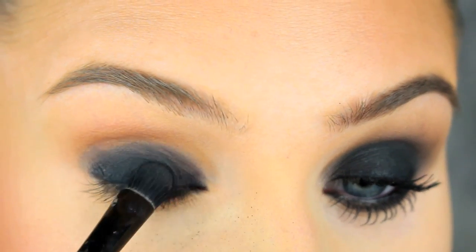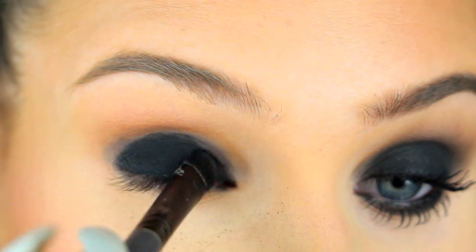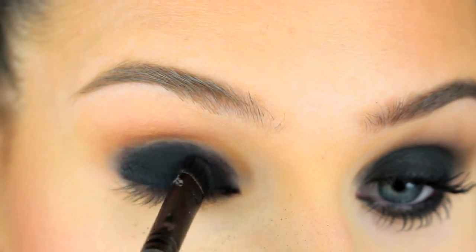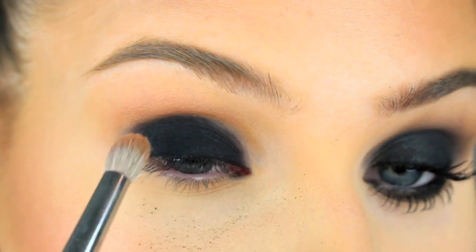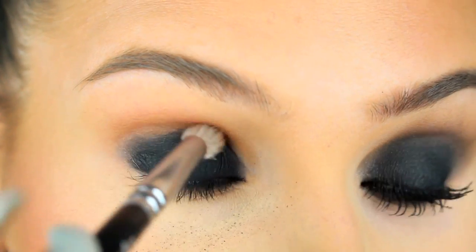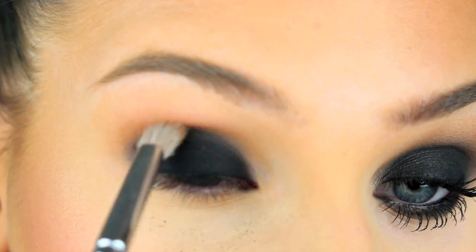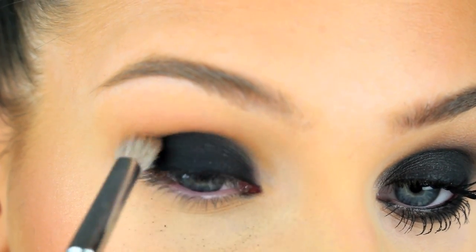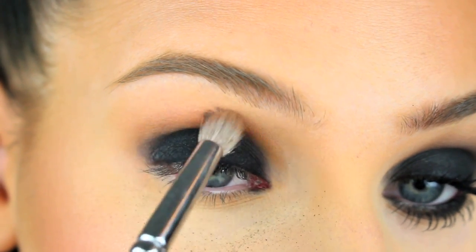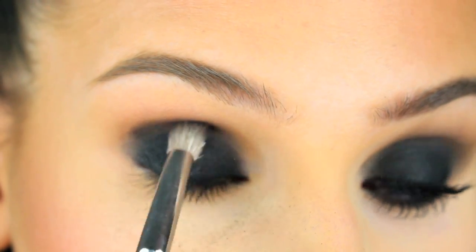Now we're going to apply the black eyeshadow — pat it on with a flat eyeshadow brush to get it really dark and even. Then go in with a smaller blending brush and start blending out the eyeshadow in the crease. If you feel like you need to add more black in the crease, you can do that.